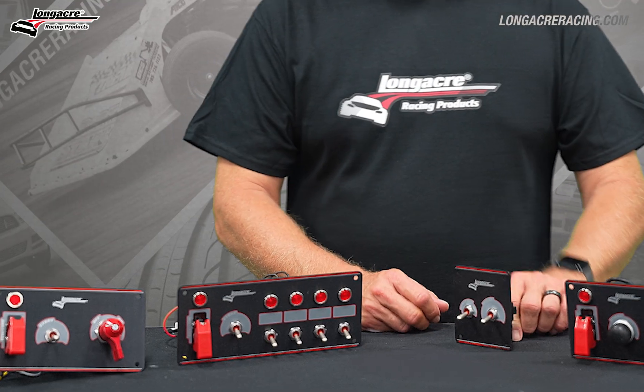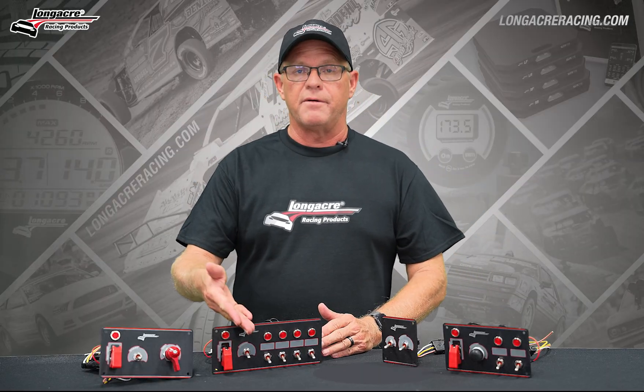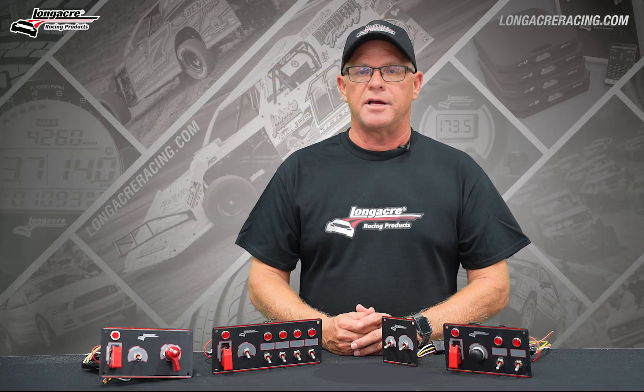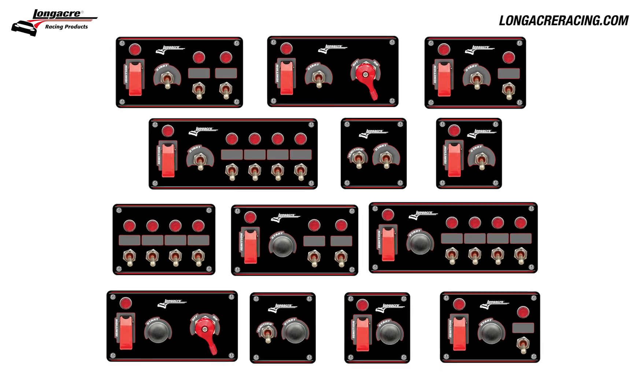What we have in front of us right now is a very small sampling of the entire lineup. We offer a few different configurations of accessory switches. We've got one here that even has the master disconnect incorporated in it, so all of your popular switch configurations are there for you.